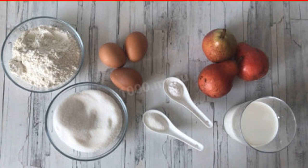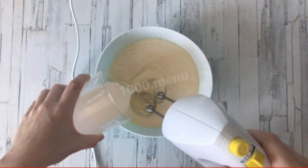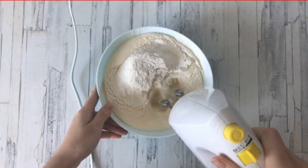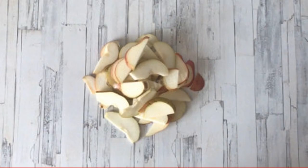Prepare the dough: beat the eggs with sugar and vanilla sugar into a fluffy foam. Pour in the cream and mix with a mixer. Sift the flour with baking powder and pour it into the beaten eggs; stir until smooth. Note that the flour may go a little less or a little more — see how the dough turns out. It should be like thick sour cream.